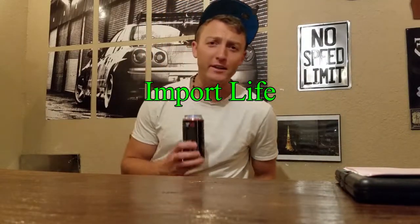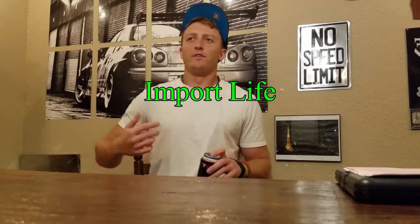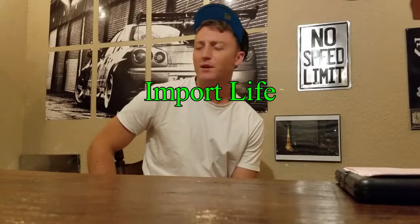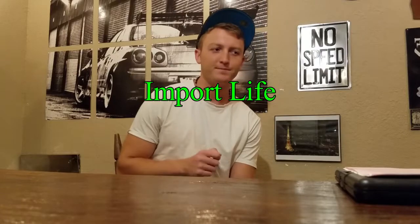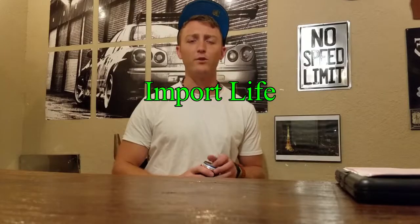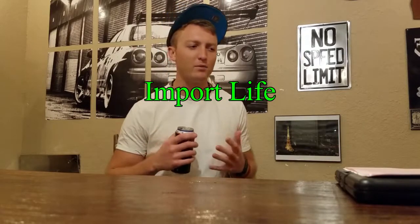Hey guys, what's up? I've got another video for you here, chugging the Bang Energy Drink because it's actually like 1 in the morning right now. The topic for this video came because my buddy just picked up new drilled rotors for his BMW 335i under the impression that he's given himself a benefit to having drilled rotors. The stock rotors were obviously solid, and he had the conception that the drilled rotors are going to be better at performance.